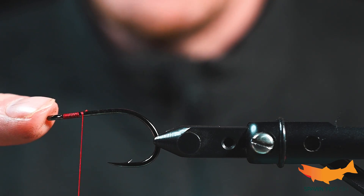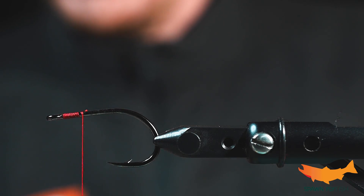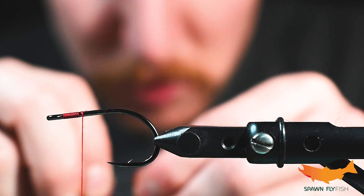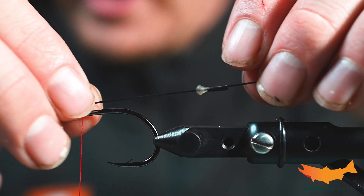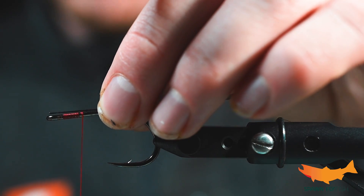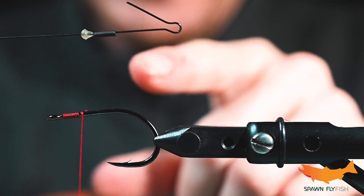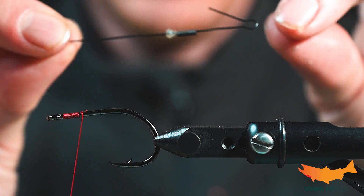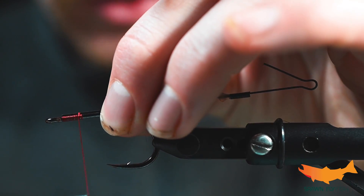In the vise we got a Gamakatsu SL12s 1x short in a 4-0. It's not a really big hook for a 4-0, so be mindful of that — don't let that size trip you up. And then we are going to have one of these bling tail connectors. They come in a kit. I set it all up — if you have not seen how to set these up before, we do have a YouTube video for that.